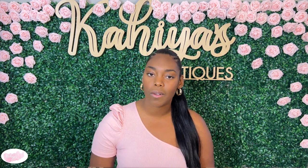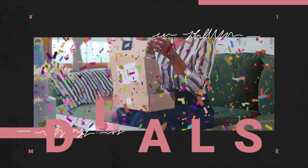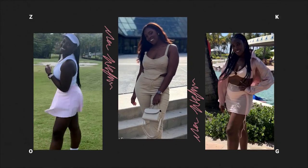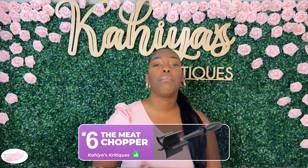Today we are closing out Kitchen Essentials with a fun product that if you don't already have it in your kitchen, you need to buy it right now. I discovered this product recently while looking through Amazon, and when I was telling other people about it, I found out that apparently I'm late to the game. So for those of you who also haven't heard of this product until now, let me put you on. Let's get into Kahaya's Critique number 6, the Meat Chopper.